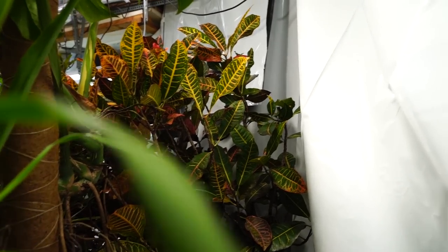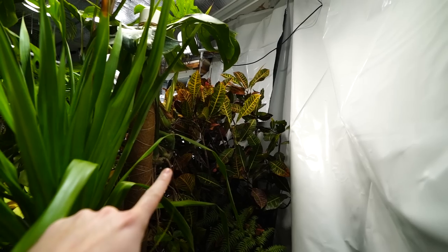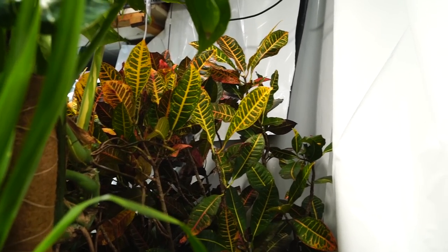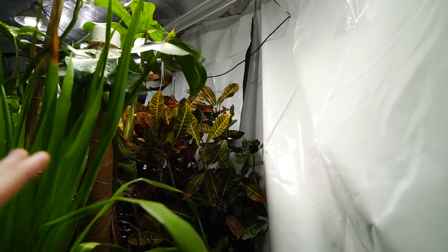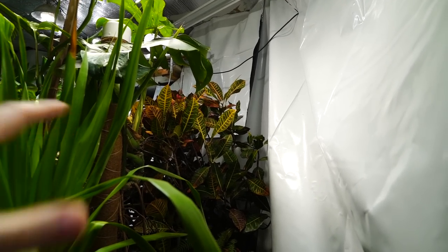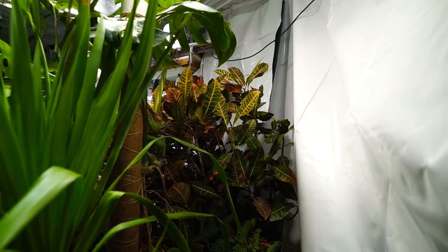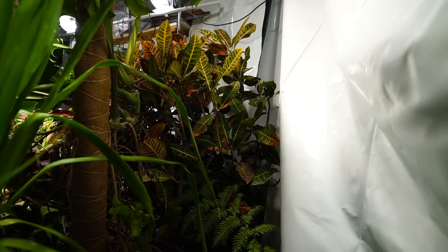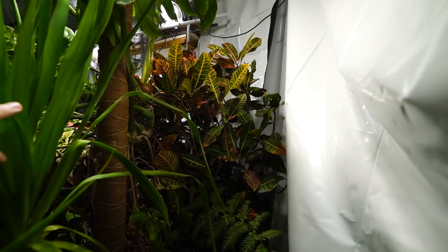Speaking of the croton — doing very very well. Back in November or so when I was moving the plants in, there was a lot of leaf drop because I really just didn't take the time to harden it off like I should have. It rained all of October and I just didn't get around to it. I knew it was going to drop leaves regardless — it's just a matter of how much you can reduce it. When hardened off properly they only lose a few, sometimes none at all, but as long as they get the light and warmth they re-sprout within maybe a month or so.